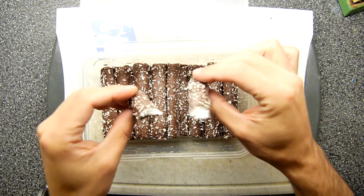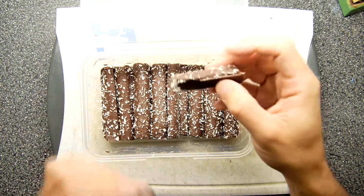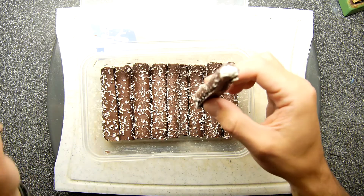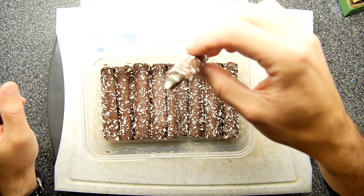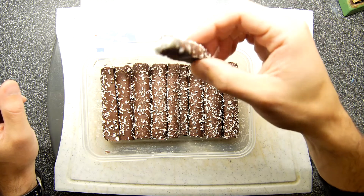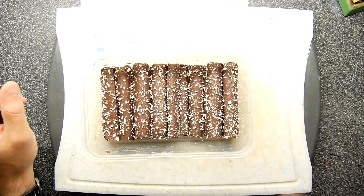Mmm, looks quite good. It's very light — they're really crazy light when you pick them up. I'm going to eat this little piece. Mmm, very easy to eat. Tastes a little bit like soap really.